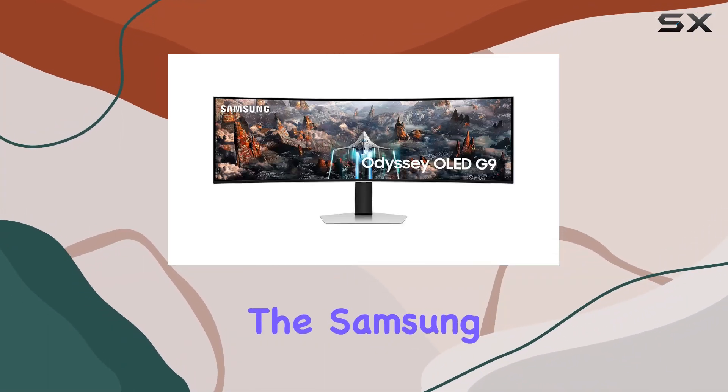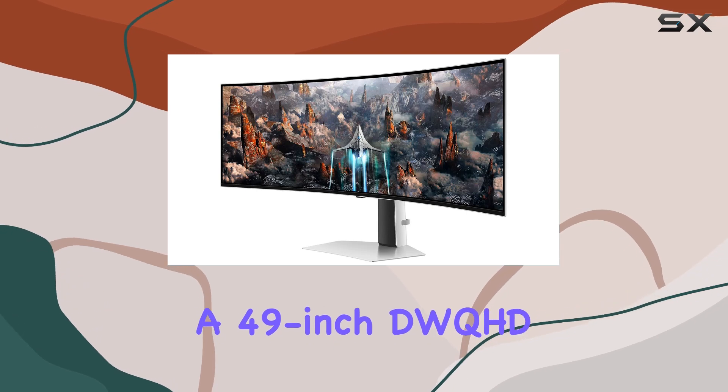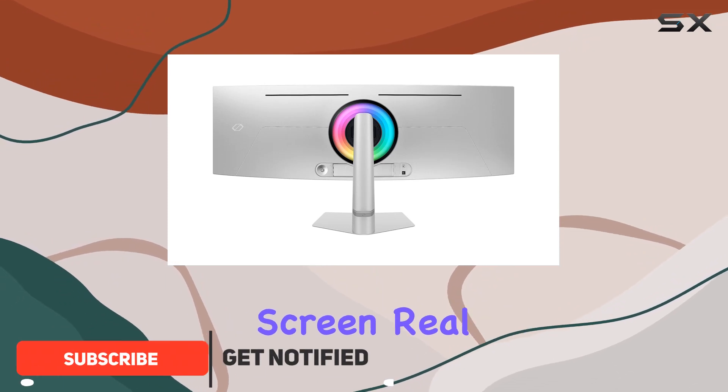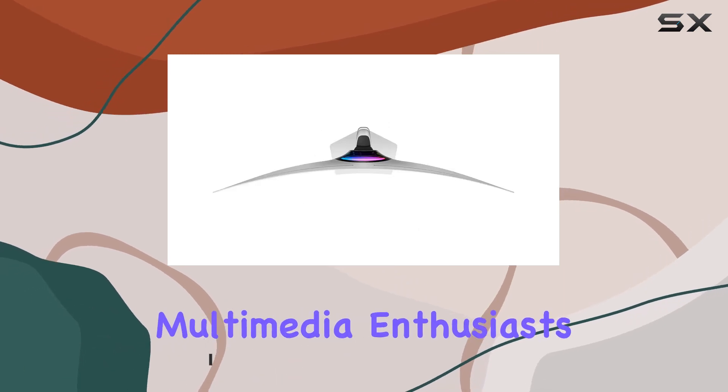Today, we're diving into the Samsung LS49CG934 Odyssey, a 49-inch DWQHD monitor boasting a 240Hz refresh rate. The expansive screen real estate provides an immersive viewing experience, making it ideal for gaming and multimedia enthusiasts.